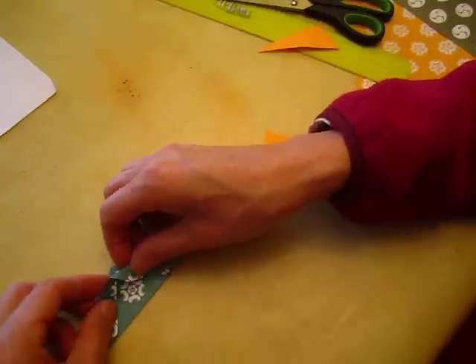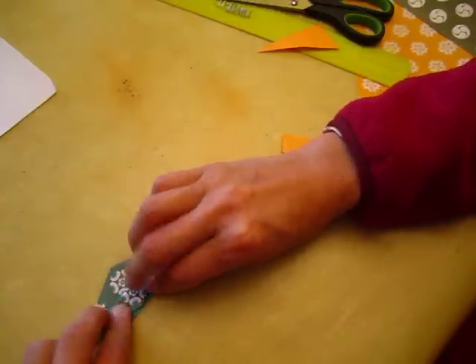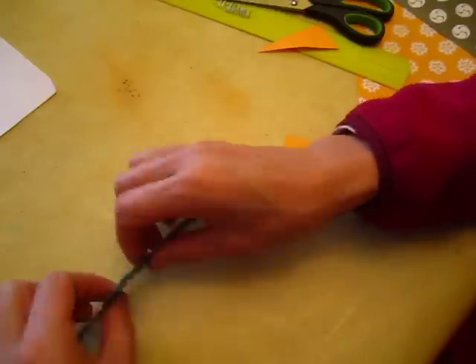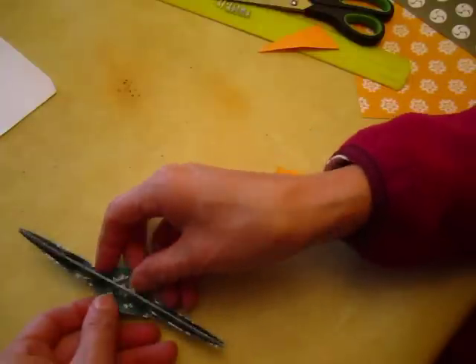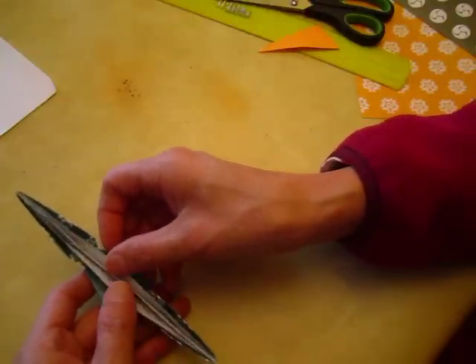And then we will pull this one down, and the same thing happens to the other side. Pull this thing up. Open it up. Look at what is inside.